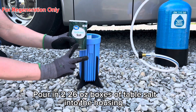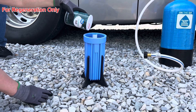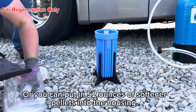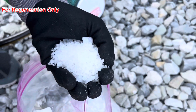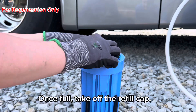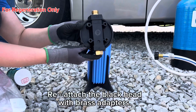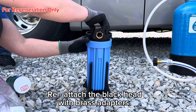Pour in two 26-ounce boxes of table salt into the housing, or you can put in 52 ounces of softener pellets into the housing. Once full, take off the refill cap. Re-attach the blackhead with brass adapters.